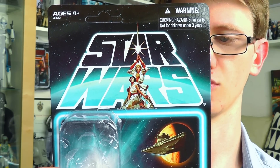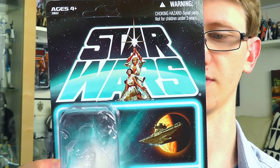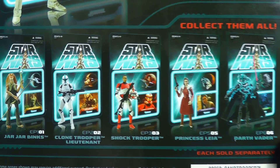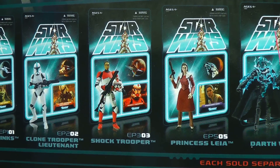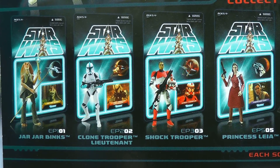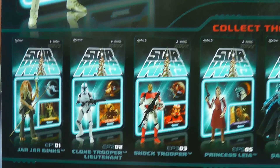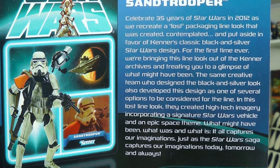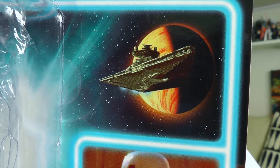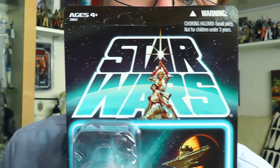Some of the figures were made available at general retail and some were not, but they were all also released on standard vintage card backs as well. On the back of the packaging you'll see the figures in the line - Darth Vader is one I have reviewed on the regular vintage card back, and Princess Leia and Jar Jar Binks are the other two figures I have on vintage cards that I'll be reviewing in the near future. On the back of the card there's an image of the figure and a bit of history about the Lost Line. On the front of the card you've got an image of the planet on which the character resides, as well as an image of the character itself.